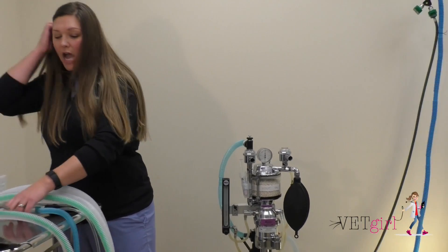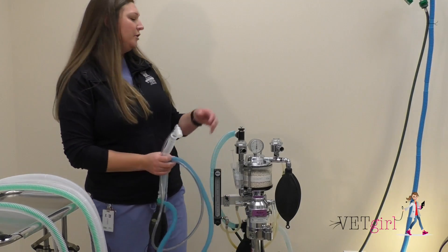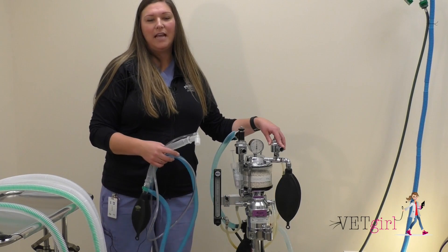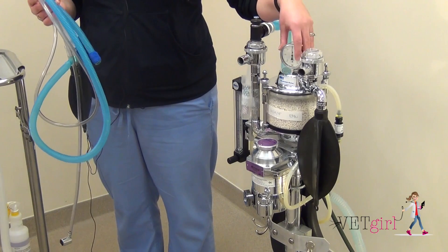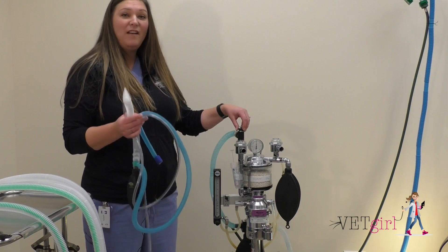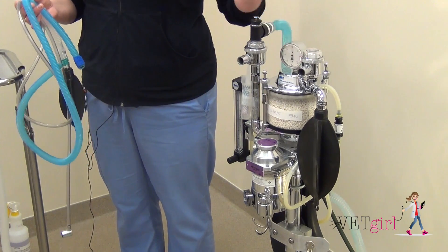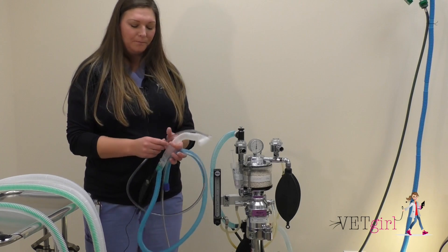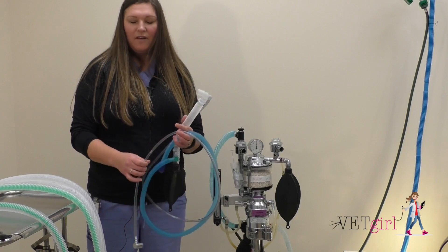Moving on to our second system: the non-rebreathing system. Non-rebreathing allows us to anesthetize patients that are too small to manipulate or move the flutter valves or the unidirectional valves to correctly pass exhaled CO2 and waste anesthetic gas into the re-breathing system. What the machine has done is remove resistance from the system. A non-rebreathing system excludes the unidirectional valves, the pop-off valve, and the sodalime canister. It functions solely on a high oxygen flow rate to flush or continually push exhaled gases back to the scavenge because the patient is too small to do so. Patients that utilize a non-rebreathing system are usually less than seven or eight kilograms; anything above that could go on a re-breathing system.